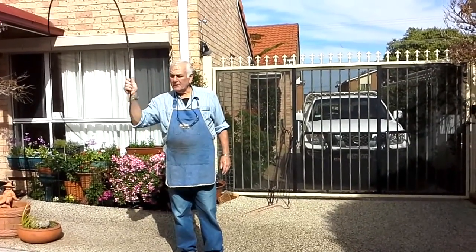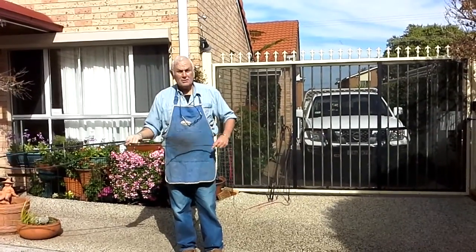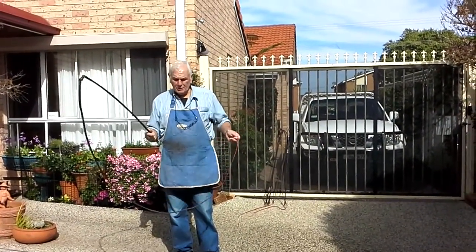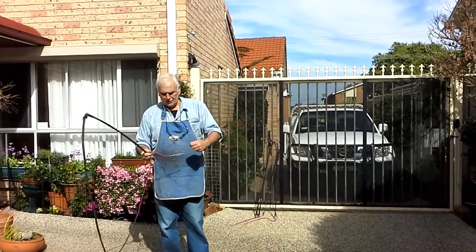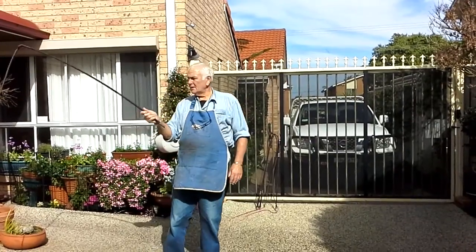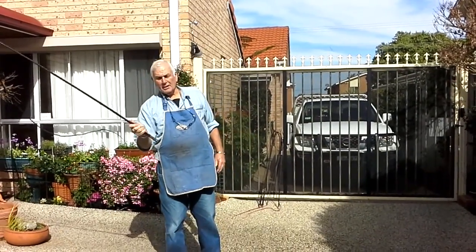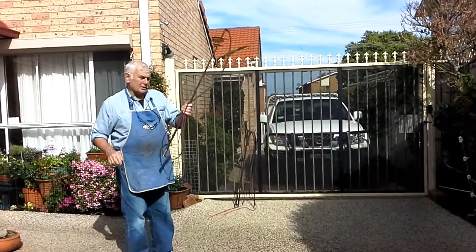This is built on the design of the Cob & Co coach whips — pretty well the same as one of those. I was lucky enough to see a thong years ago. It's got to be able to run out and crack, and it's got to be able to touch those leaders.